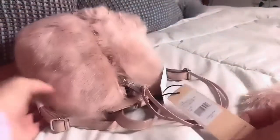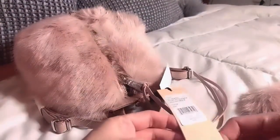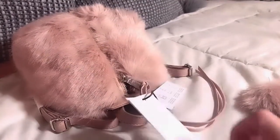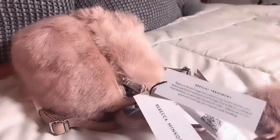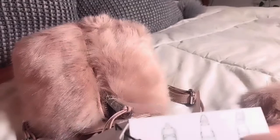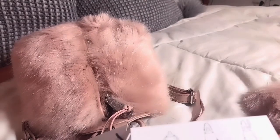You can see the original tag — it says $248. There are the tags, and there are three different ways you can wear it.